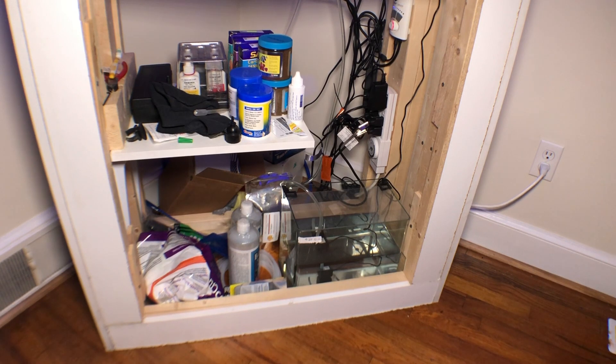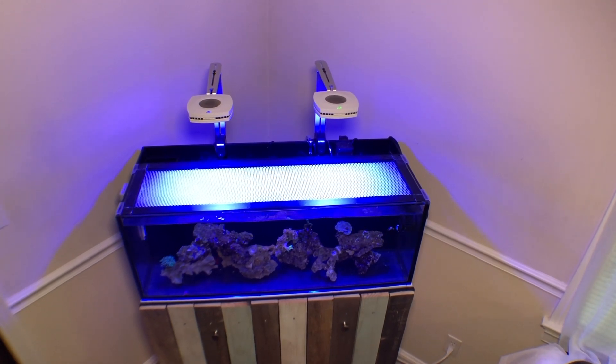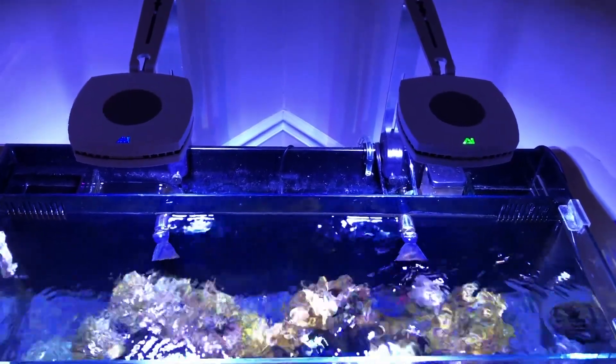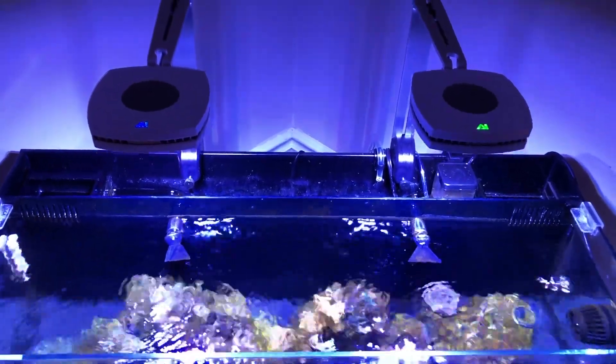For this build I'm also using the same water top-off reservoir I used on the 75 gallon build — it's three and a half gallons, and I've been able to go almost two weeks at a time with it. In conjunction with that I'm using the Smart ATO unit, which I really do recommend — it's been a great combo. I also decided to use the AI Prime HDs for this build, currently running on the BRS settings for the Coral AB Plus program with whites boosted to 25%.